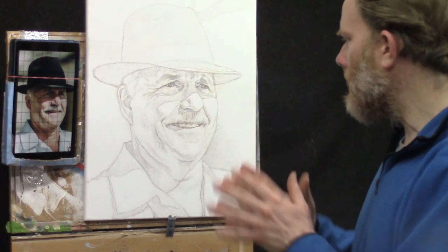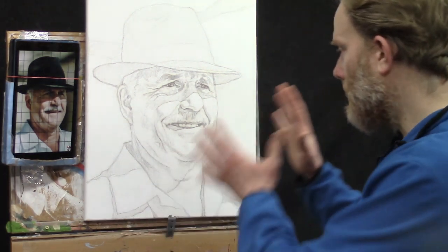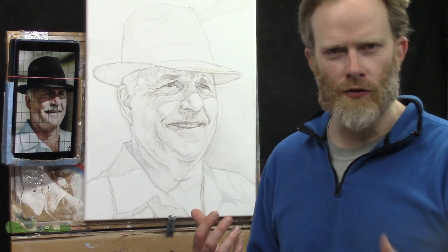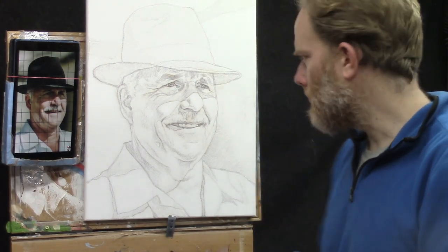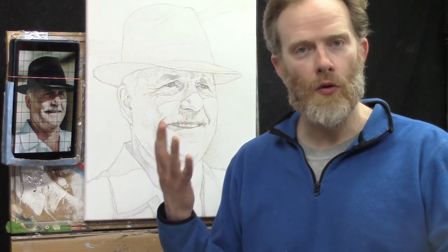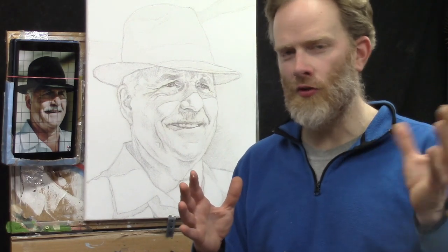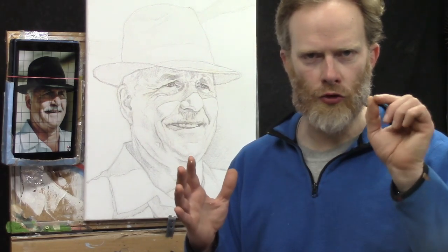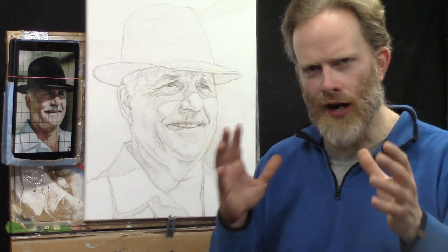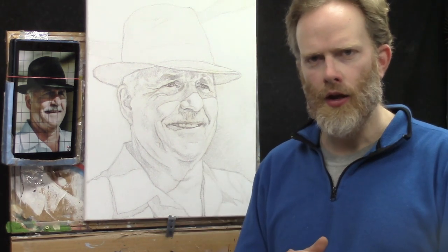This is the end of step number one. Let this dry — maybe 15 to 30 minutes. Double-check it and touch the paint to make sure it's not wet or tacky. If it feels cool to the touch it's still wet underneath, even if it feels dry on the surface. But 15 to 30 minutes in a dry environment should be enough time to get you to the next step.